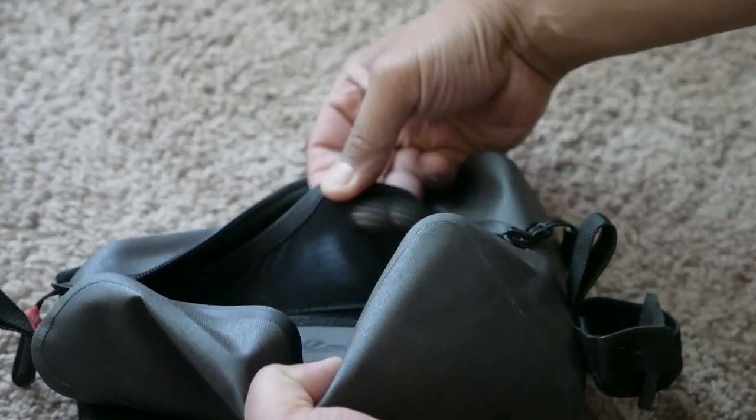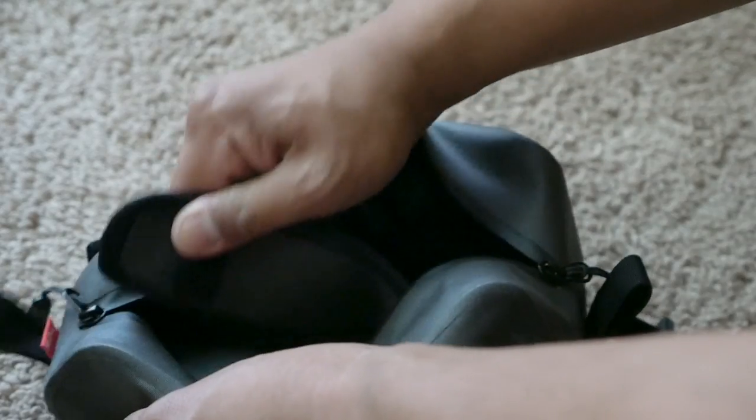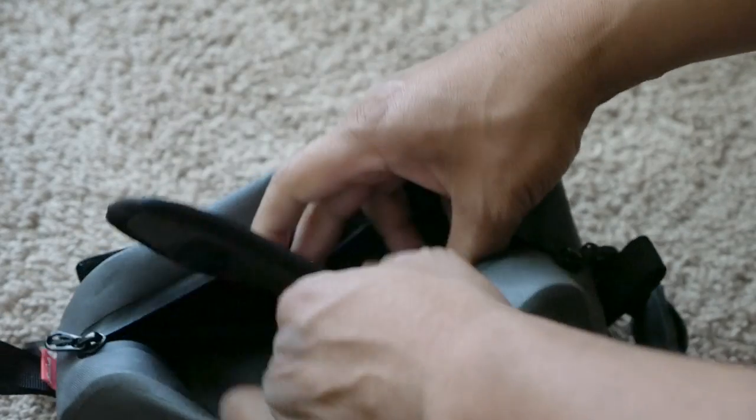The top tube bag is really water resistant — it's made out of a welded construction and has a little bit of weatherproofing on the zippers themselves. On either side of the top tube bag there are two mesh pockets that run the full length on the inside. And on the bottom is a slightly padded piece that helps absorb a few bumps. Other than those features on the inside, that's really it — it's a really minimal bag. There's no leash for a key or anything like that, but it does have a fair amount of volume.